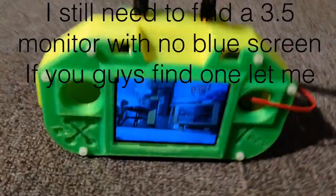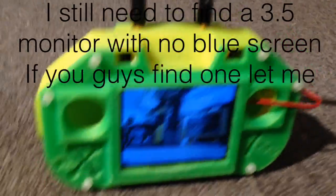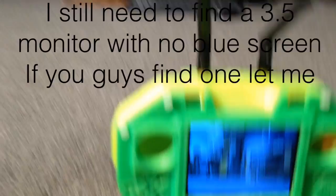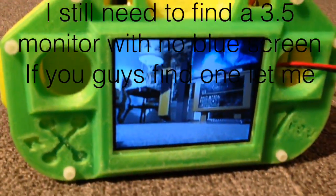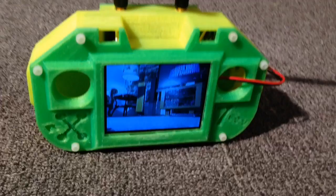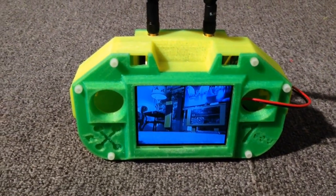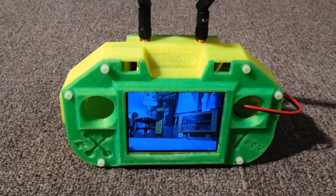As you can see, I have my transmitter wired up to my homemade 3D printed transmitter. You can see the image is actually going through from the camera — actually watching the TV — and it's working pretty good. So now all I have to do is finish up the RC test, put it all together, and see if it works.